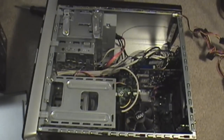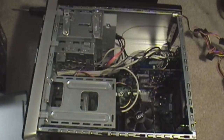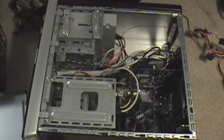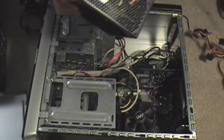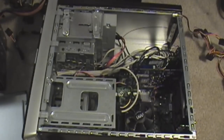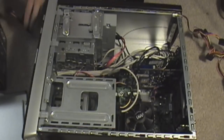Go ahead and put the new power supply in. What I do is go ahead and plug in all the cables first — for instance the molex connector to the CD drive or Blu-ray drive. I'll find the closest molex connector. There we go.